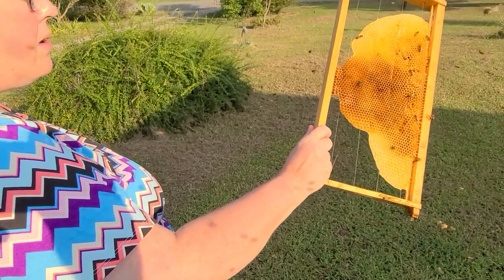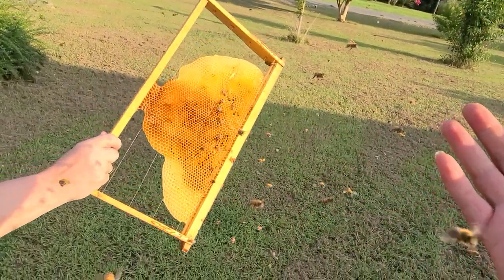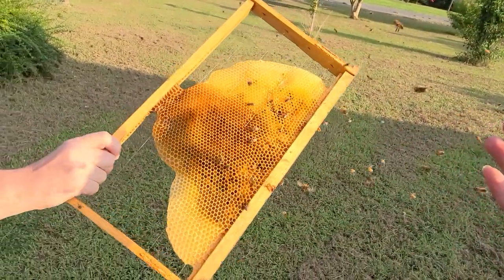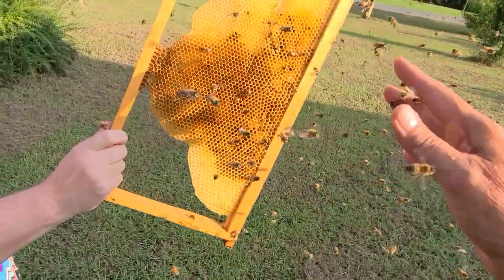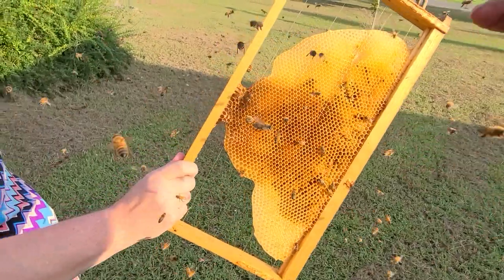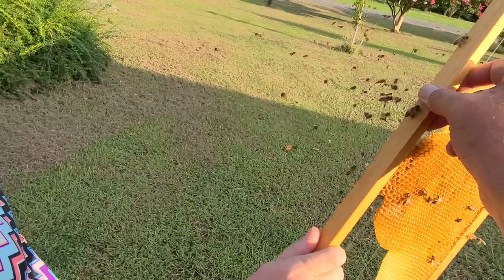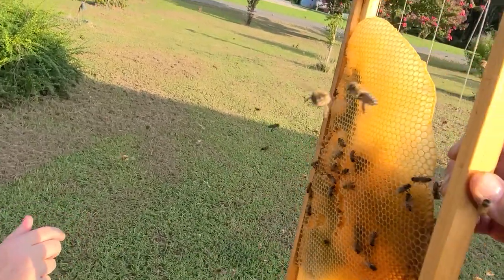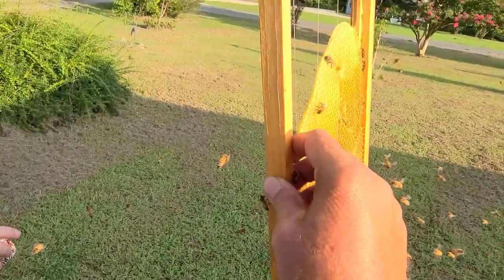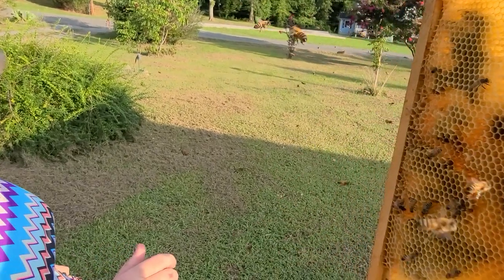Now what are you coming to my hand for? They're coming to me, not the frame — look at this. Why are you coming to me? My arm is giving up. This is the only bad thing when you have a disability. Beekeeping with a disability — yes, it can be done with a little work. We'll talk about that in a future video.